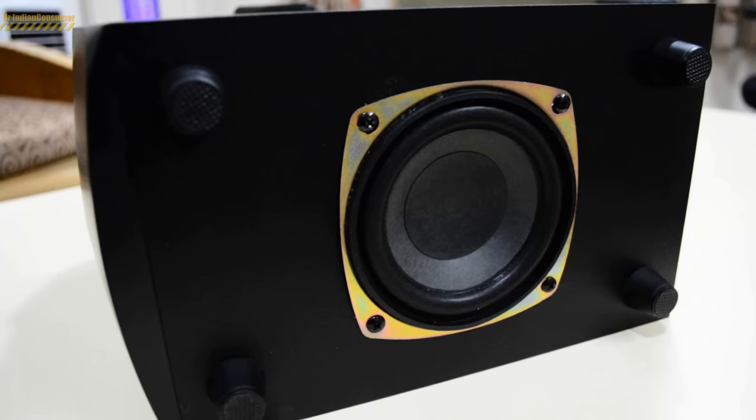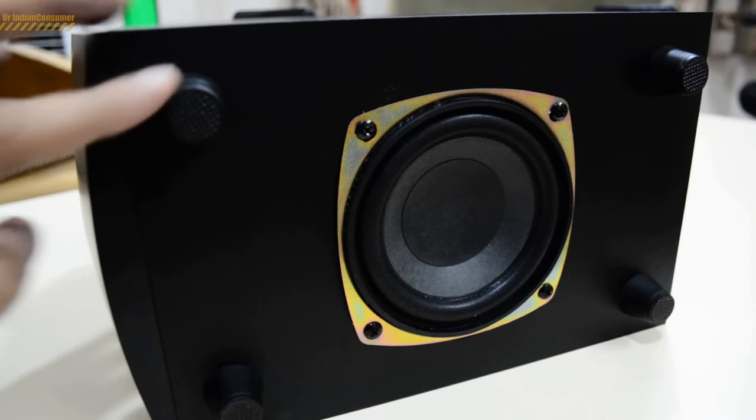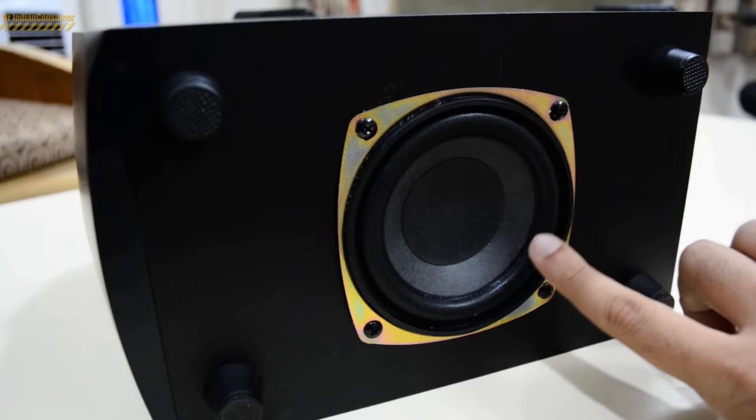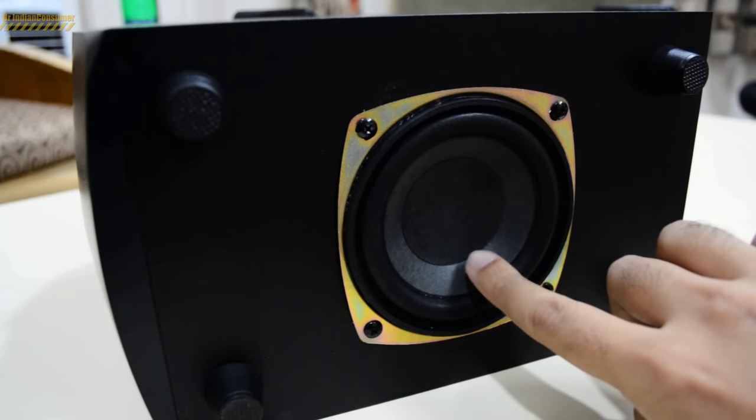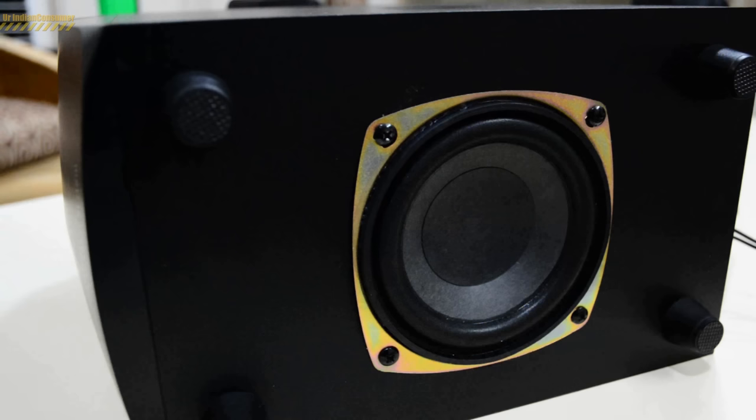On the top side of the subwoofer we find input connectors for a USB pen drive and an SD card. On the bottom side we have nice plastic legs which are about an inch in height. The subwoofer is completely exposed on the bottom side, but because of the one-inch legs it is very much secured, and I personally did not notice any problem while operating.